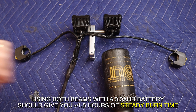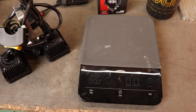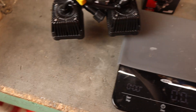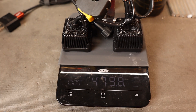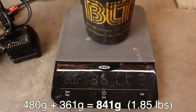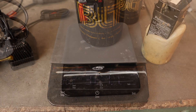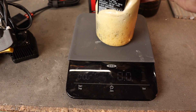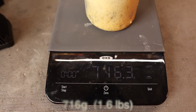Before I mount this light, I know some of you are going to ask how much this actually weighs. The lights themselves weigh 480 grams, and the battery pack is 361 grams, so that's about 841 grams total. For comparison, the original battery alone from my BLT light system weighs 716 grams.